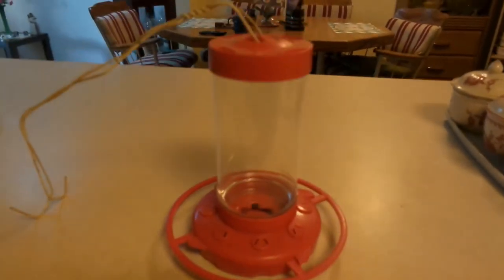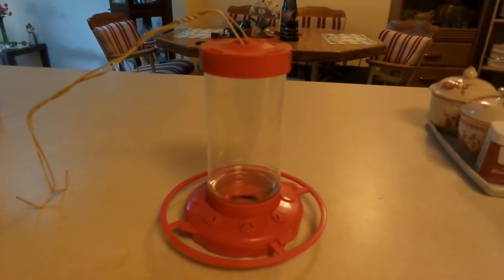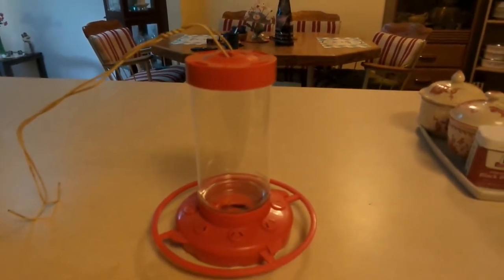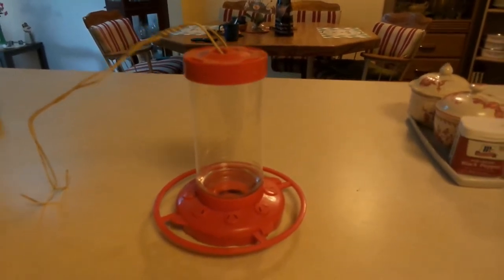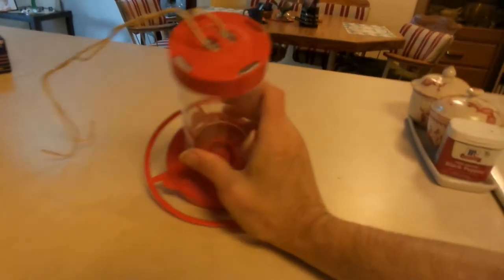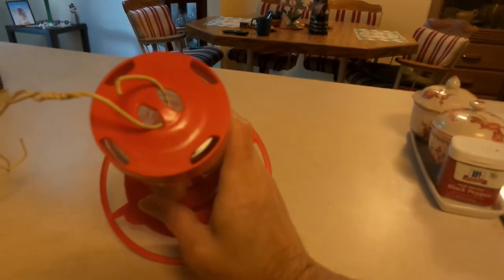Let me show you what I got here for the feeder. This feeder here I just picked up at Walmart for less than four dollars — just a little plastic feeder. And at the top there wasn't any extra hanger on it to hang it.